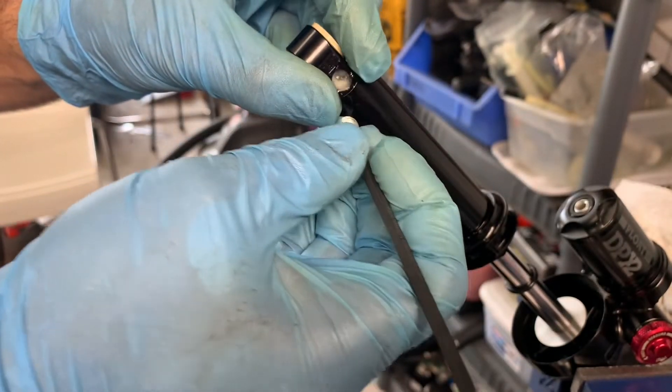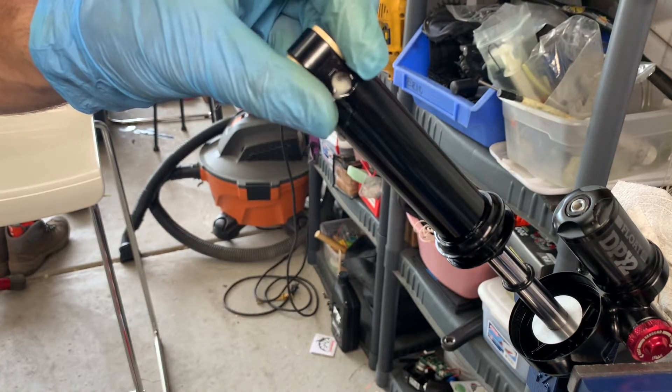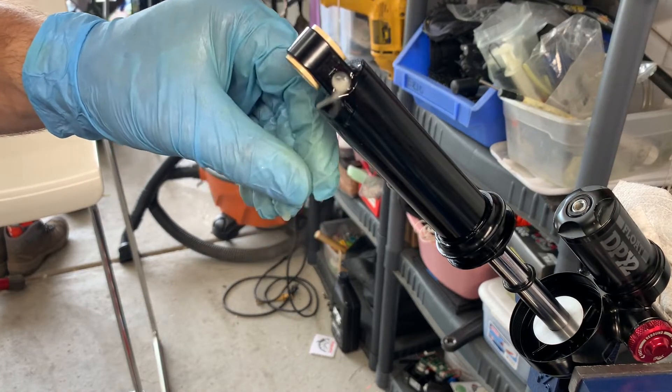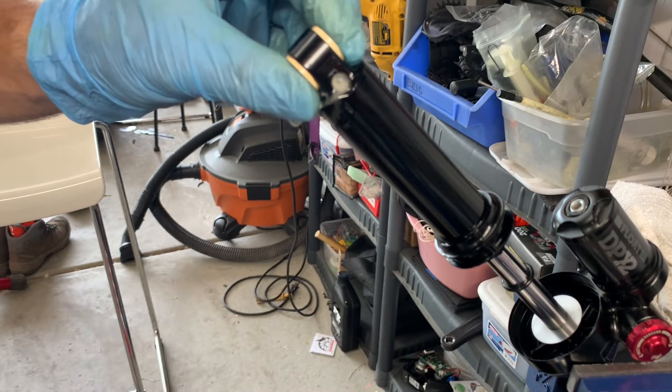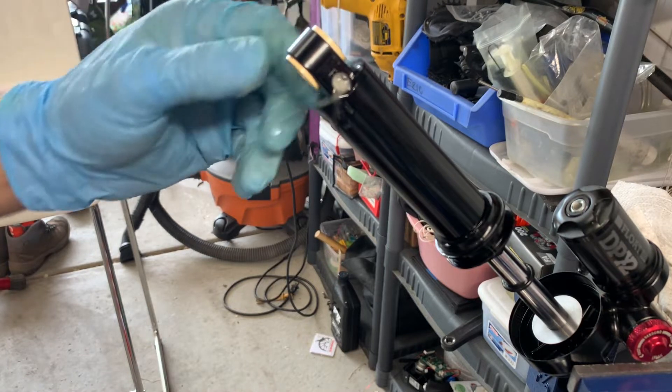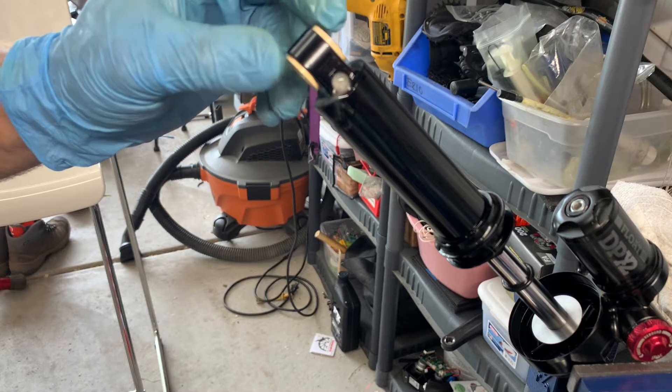There we go — well, it's not pink, but there it is. That's the R3 fluid leaking out with the nitrogen. This is not normal; however, on these shocks, it's totally normal. That is a lot of aeration. Every bit of pressure must be removed in order to safely complete this next step.